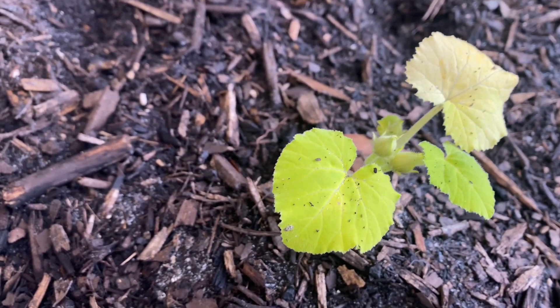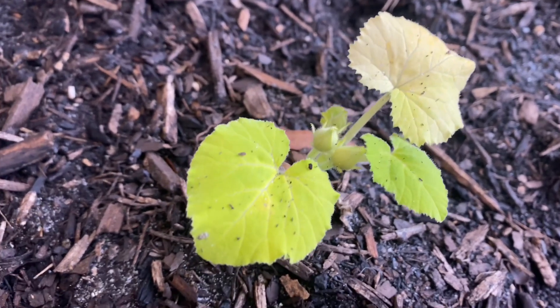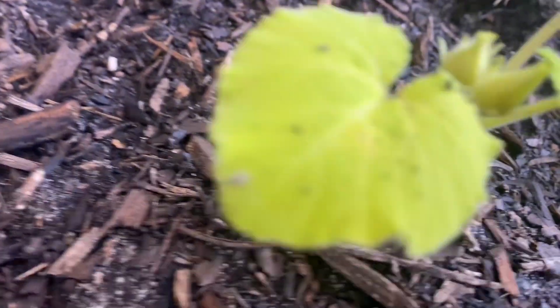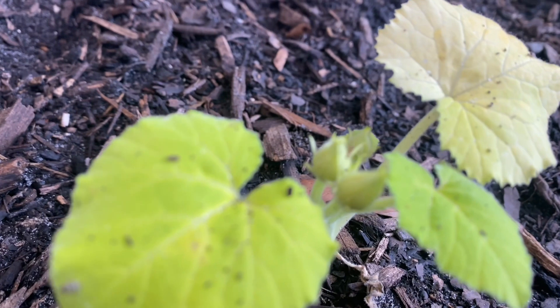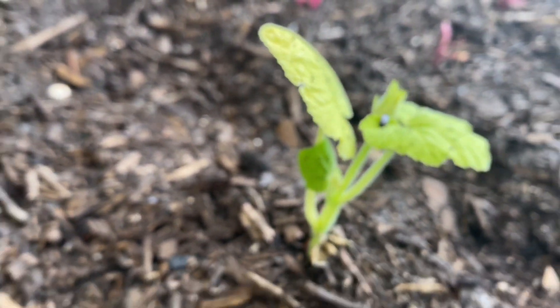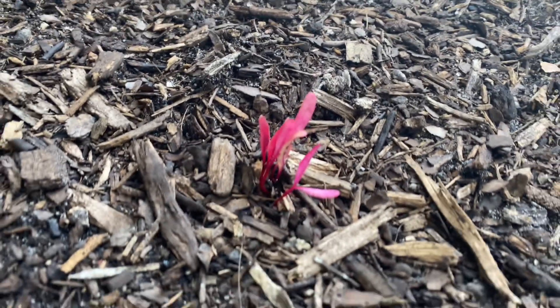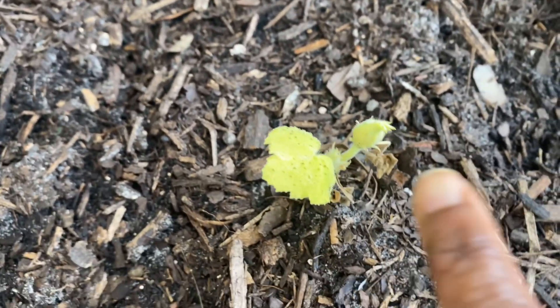This is the yellow squash — it's coming right along. I like that it's really coming right along. And this is actually doing really good — these are the beets. So those are doing really good. All of the squash is now having these little flowers.